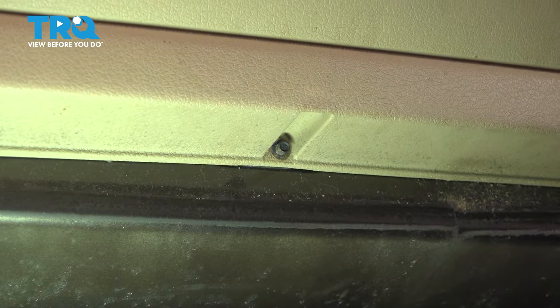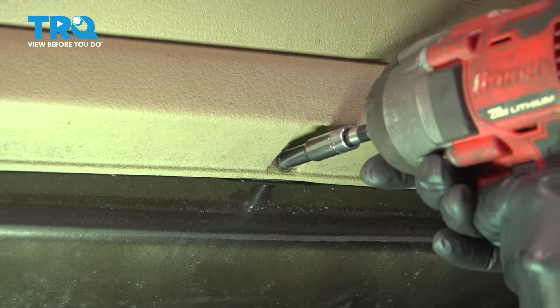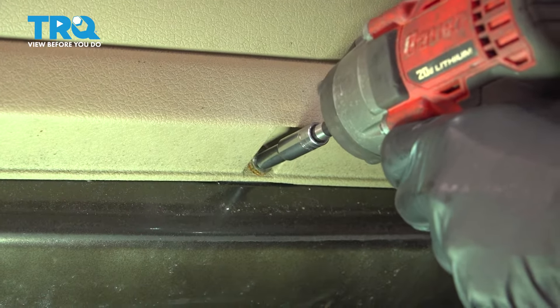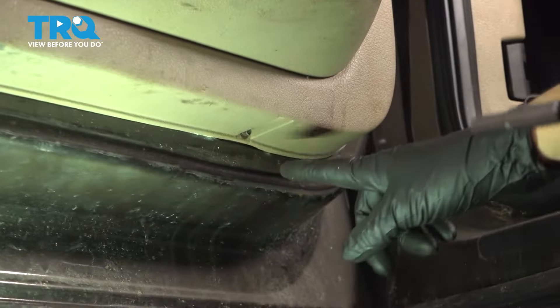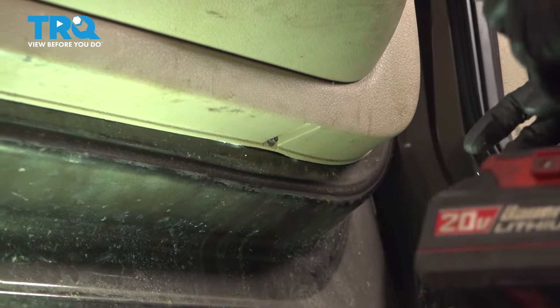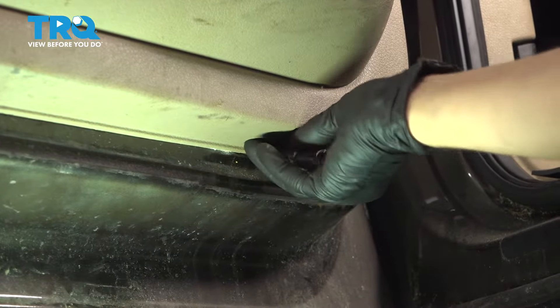At the bottom of the door panel, you have two 6mm screws. There's one right over here — take that out. And then the other one is towards the inside of the door. Take that one out as well.